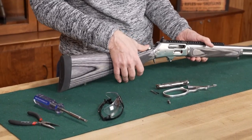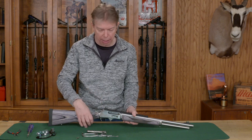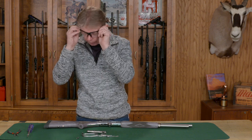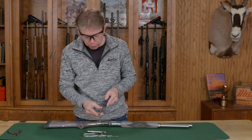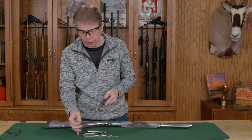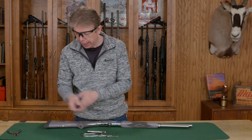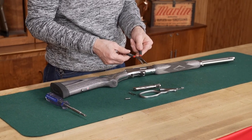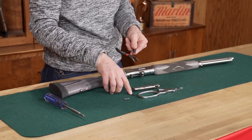I also want to start with the hammer cocked — it makes it a little bit easier to reassemble this. For tools, you only need a couple: a good pair of safety glasses, a screwdriver that correctly fits the screw that goes through your lever, so get the correct size fitting bit. It's also helpful to have a small pair of needle nose pliers to reinstall the ejector.